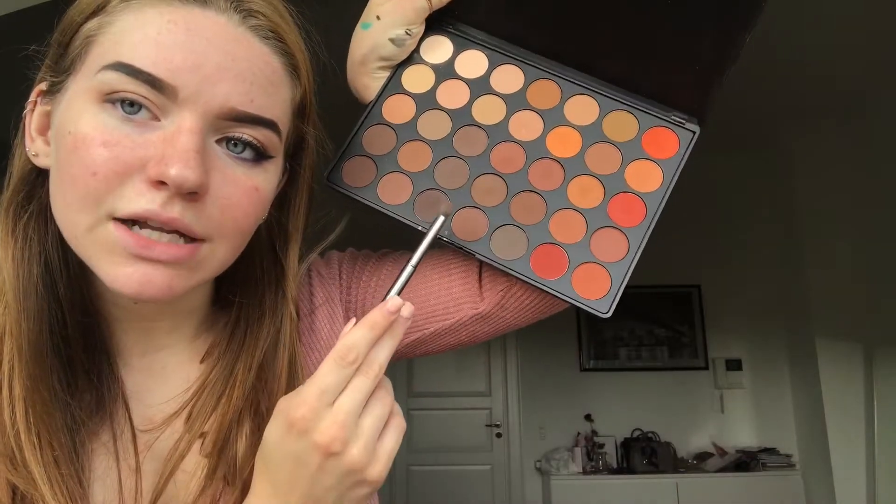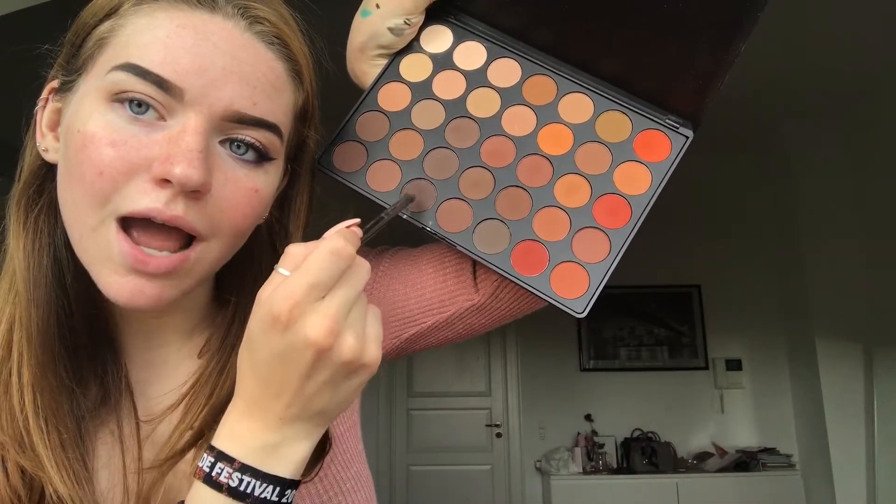Next I'm going to go in with that shade right there and put it in the outer corner. By the way, I literally have like 20 minutes to get ready to go out with my friend and I'm making a video, so sorry if it's not perfect. Last but not least I'm going to use that shade right there and deepen it up a little bit, then blend it out with the same brush I used at the start.